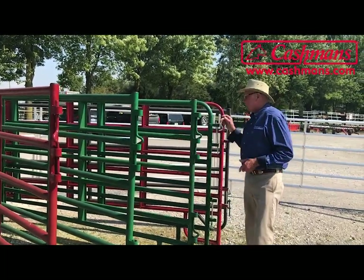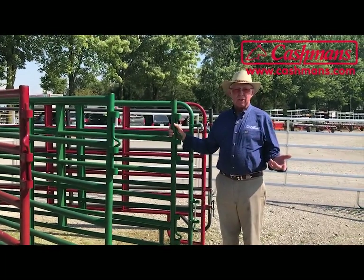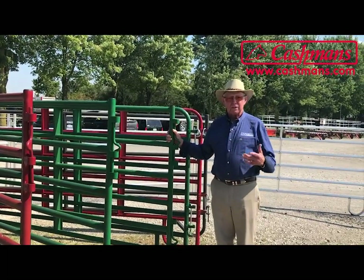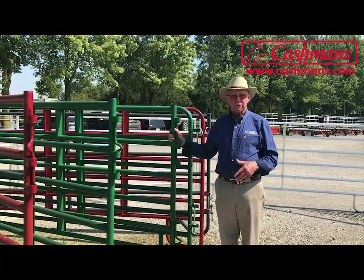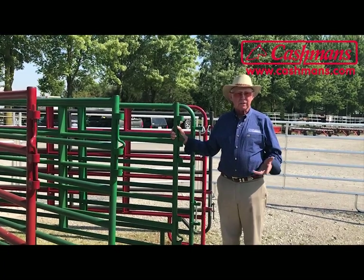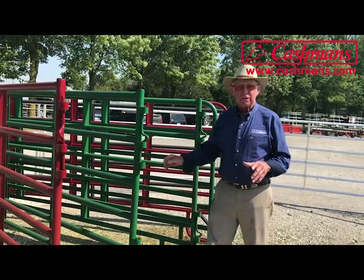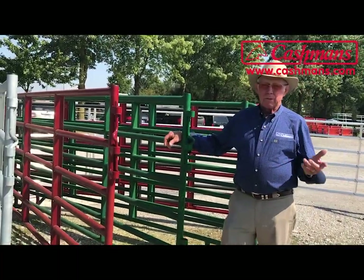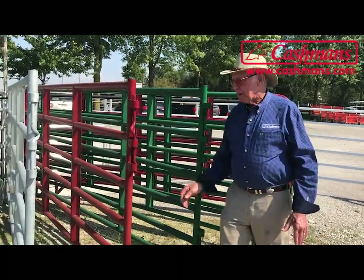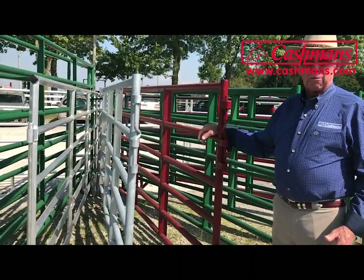A good standard horse 50-foot round pen is going to be in the fifteen to sixteen hundred dollar range. You can sell them if you decide to move off the farm or sell the horses — advertise on Craigslist or put up a banner at a show and you'll have a dozen phone calls by the time you get home if you've got a used round pen for sale.